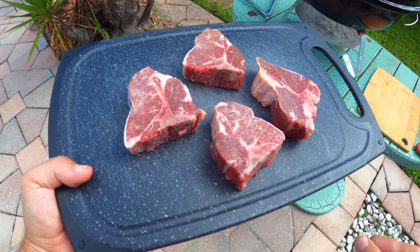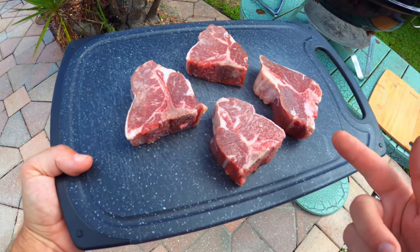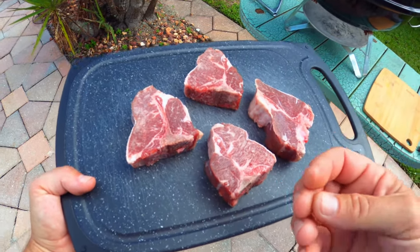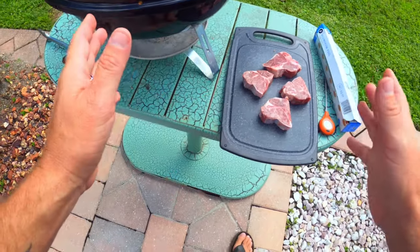On the other hand, lamb from America tends to be bigger in size. They are grass-fed as well, but the last 30 days up until they're slaughtered, they feed them grain so they get a little bit more fat. It's a little easier to cook, not quite as gamey tasting. This cook is going to be really, really easy.